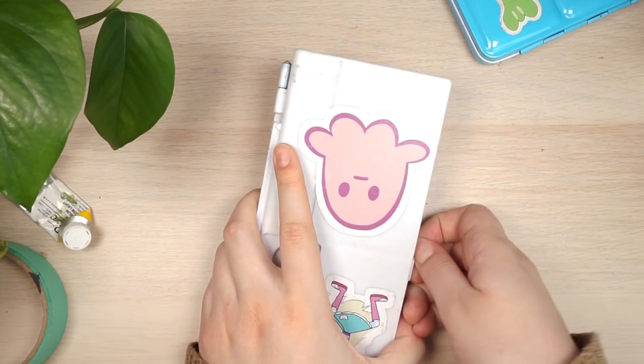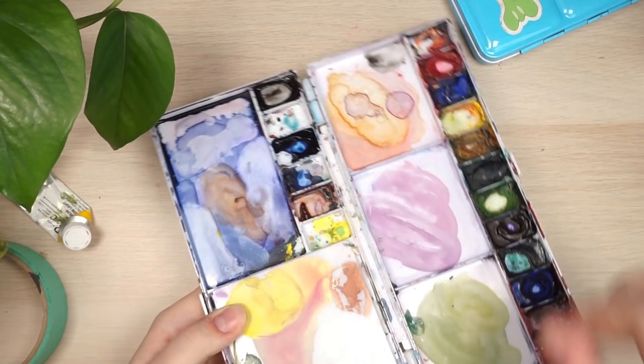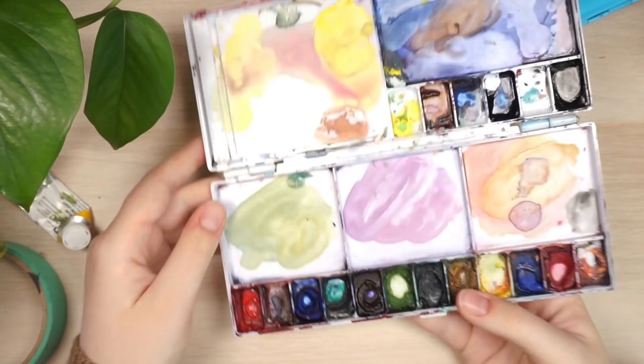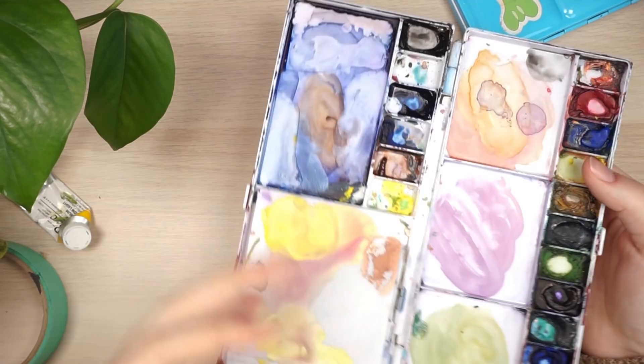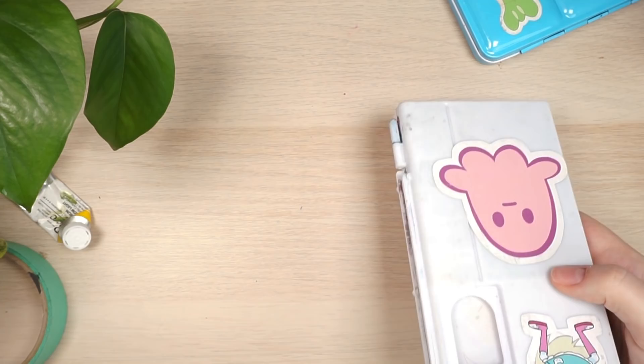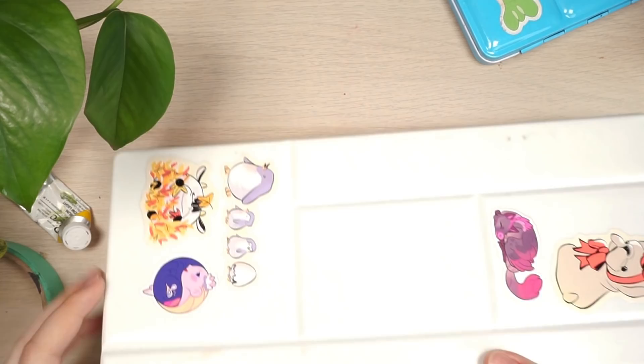I also have an old Cotman watercolor palette that's pretty old and crusty. I should probably give it away since I don't really like Cotman anymore — it takes so long to get the paint off. These palettes are easy to find but they're just too small for home use and not small enough to be truly convenient for travel either.